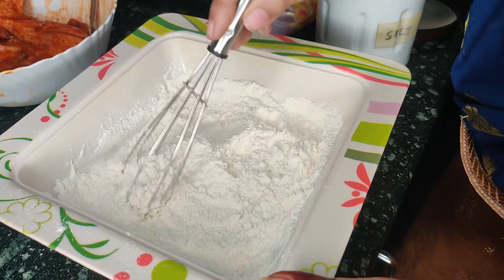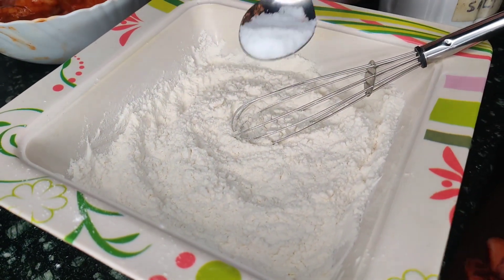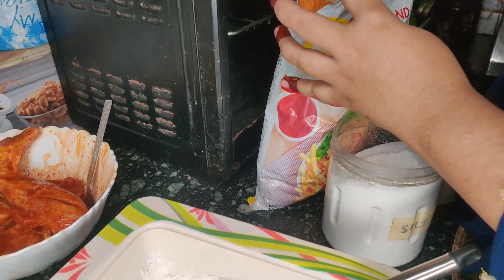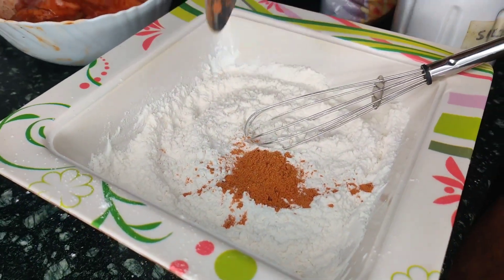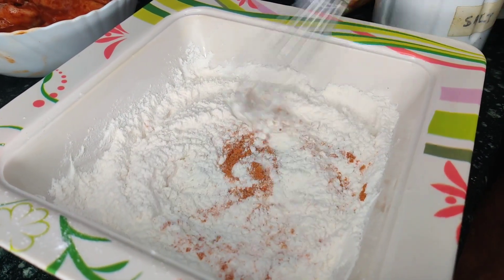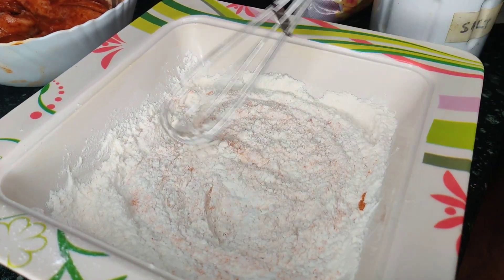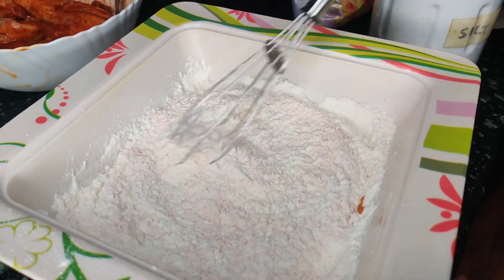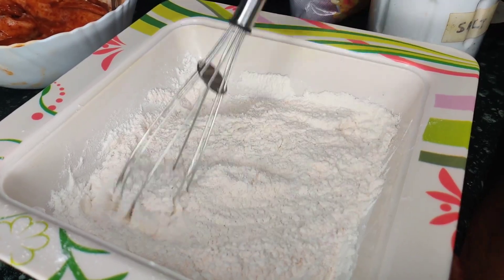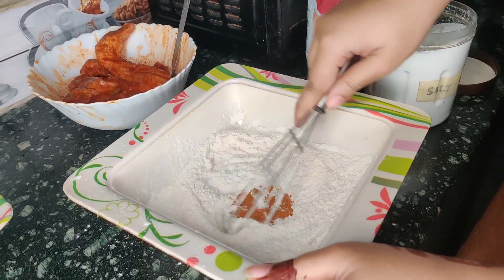Friends, let's start our second step. We will add some lemon to it. And if you don't like lemon, you can use cornflakes or breadcrumbs instead for the coating. You can also use cornflakes. Mix it well.